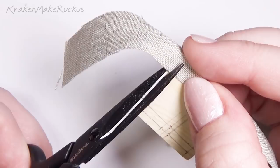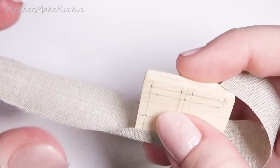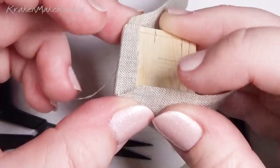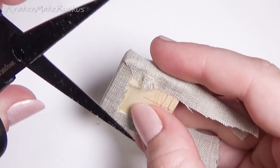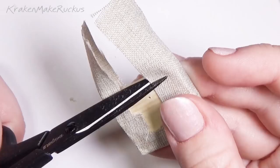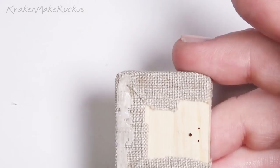I made sure the threads of the fabric were straight and square with the rest of the pieces. If you just glue it wherever and don't care, it's not going to look right. And don't forget to free any holes that you need to be open for the support rods later.